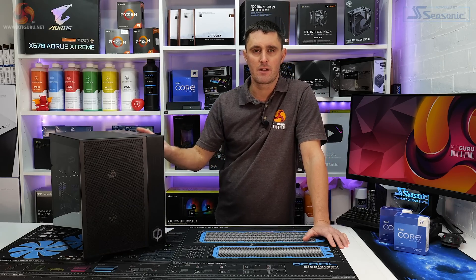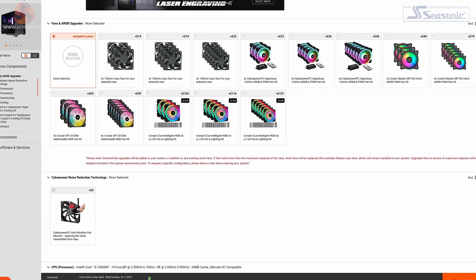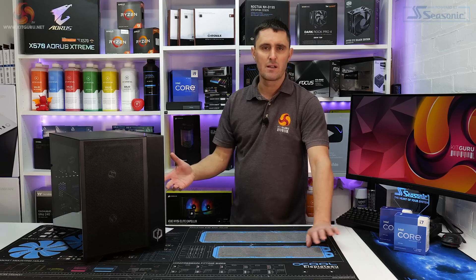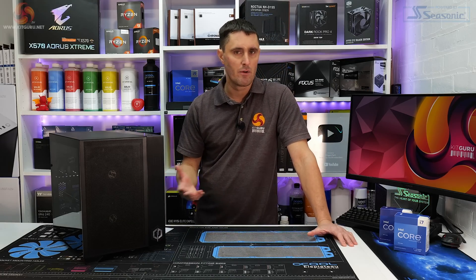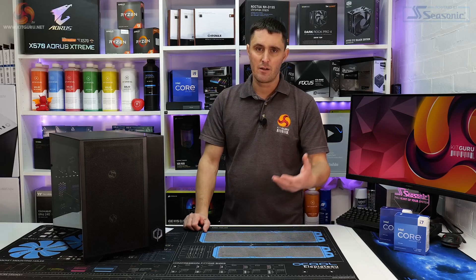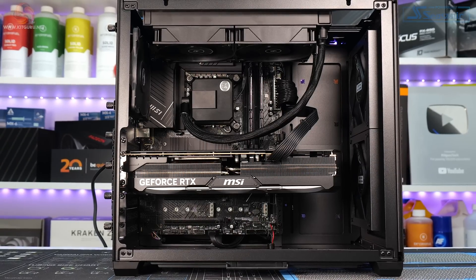One thing you'll notice about this system straight away is there's no RGB lighting as standard. However, if you go onto the CyberPower website for this system, you can change the configuration and add customizations such as fans or RGB lighting strips. You can also add an engraving on the tempered glass side panel, swap out hardware like the motherboard, CPU, graphics card, or add more storage. You can also choose peripherals to add, such as a keyboard, mouse, and monitor.